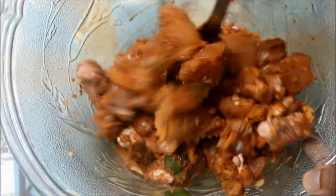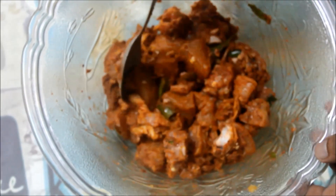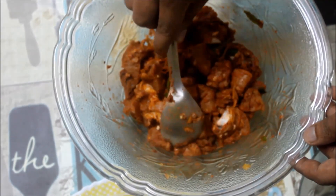We will mix the chicken pieces in the middle of the masala. Mix it in the middle of the masala.